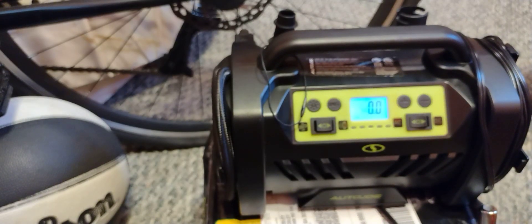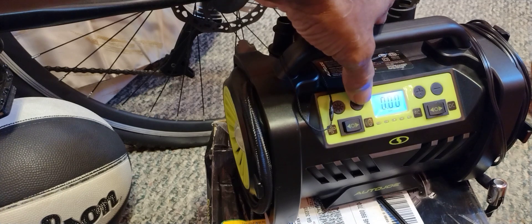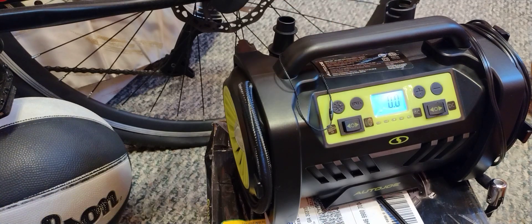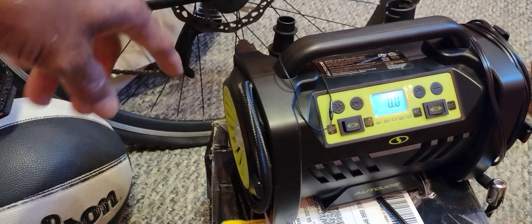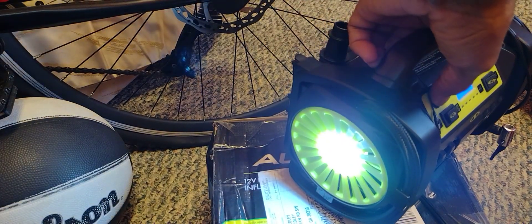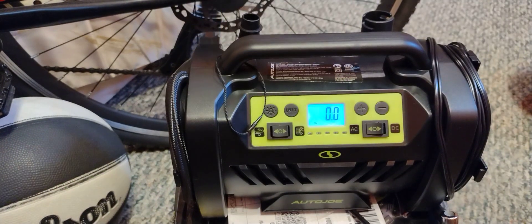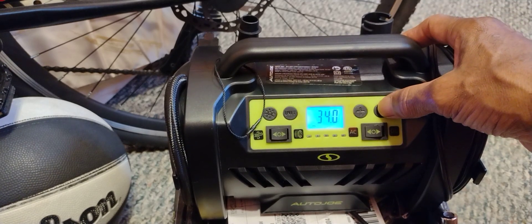It's plugged in — you can see there's AC and DC. I've got it plugged into the AC wall outlet. It'll give you a PSI reading, and it gives you different ways you can view the measurement. It also has a light with a flashing mode.